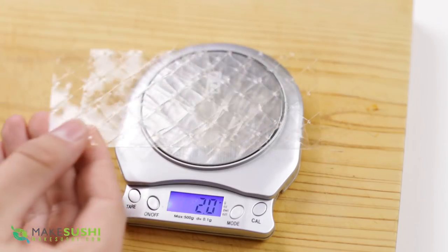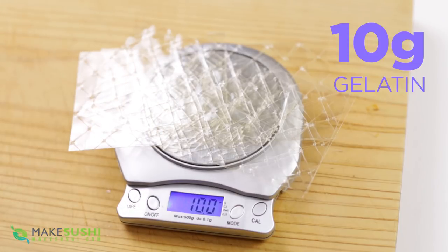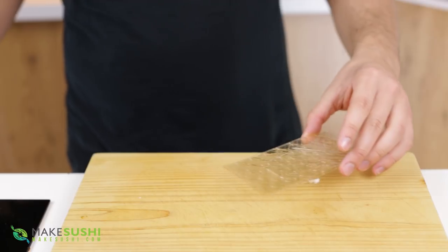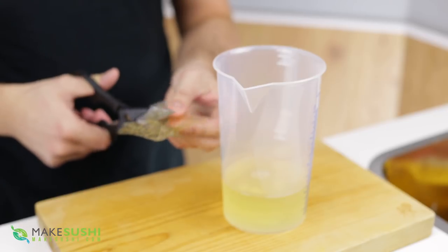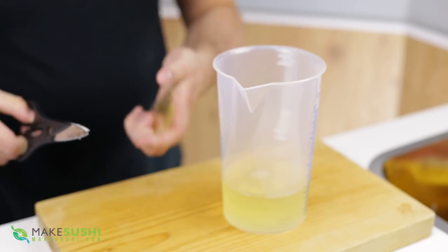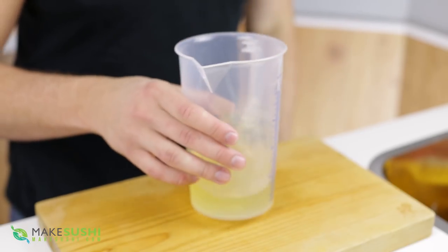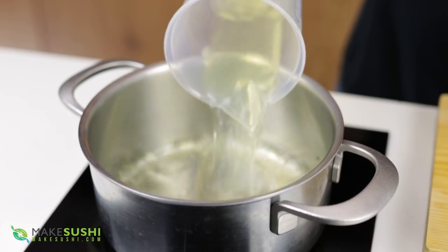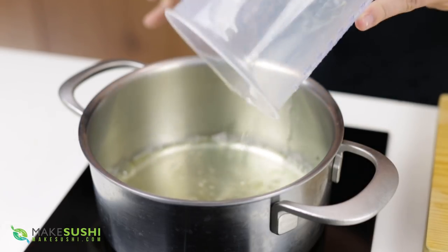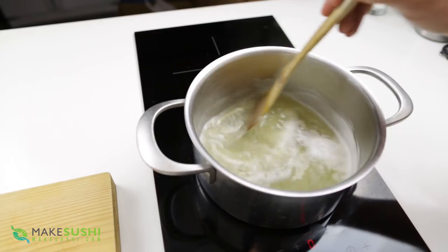Start off by measuring out some gelatin — you're going to need 10 grams of that, which is about three and a bit sheets — and hydrate this in tomato water, essentially a clear tomato extract. Throw it in there and let it bloom for about 10 minutes. Then place it into a pan and slowly warm it up to fully dissolve the gelatin into the tomato water. Stir until you see no more gelatin and then it's done. It shouldn't have to reach boiling temperature — you should melt the gelatin well before that.